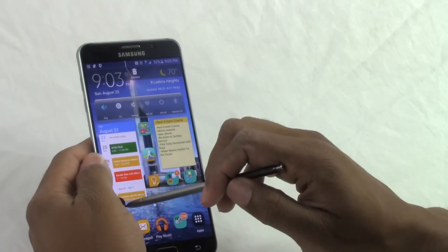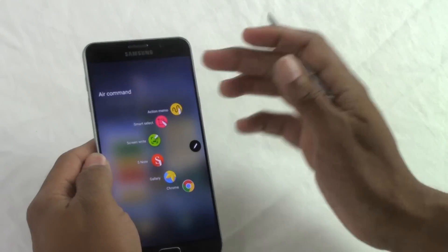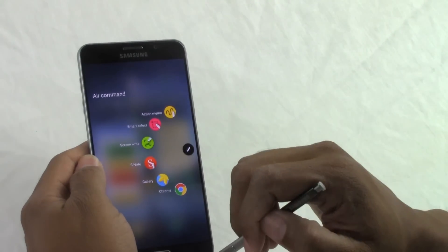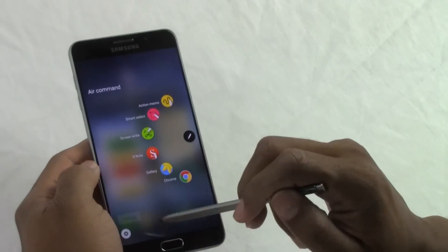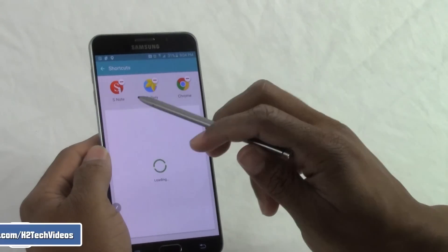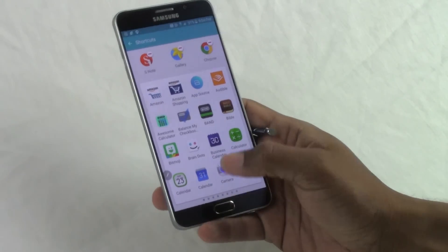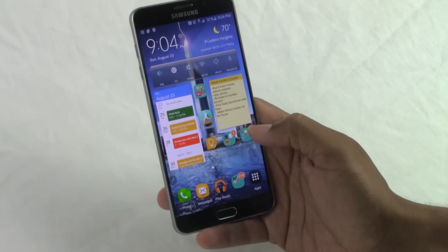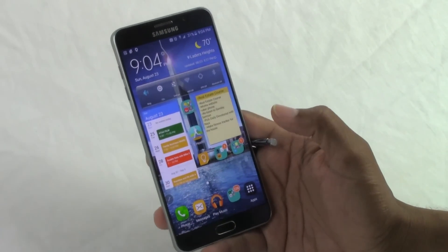Bonus two is the customizable S Pen Air Command bubble. When you have your pen out, you get a floating bubble that gives you access to extra features, or you can just click the button to launch them. Three of the shortcuts — Action Memo, Smart Select, and Screen Write — are presets, but the other three you can change. Just hit the settings wheel, go to Shortcuts, and swap in whatever apps you use most with the pen. That really changes how you use the phone.